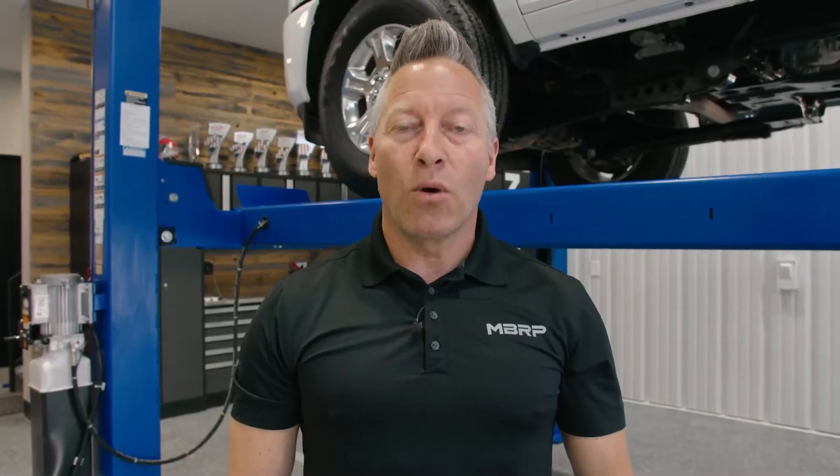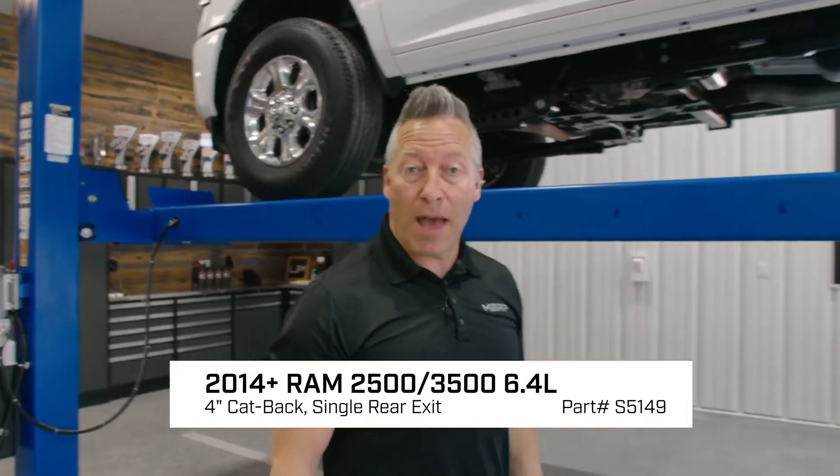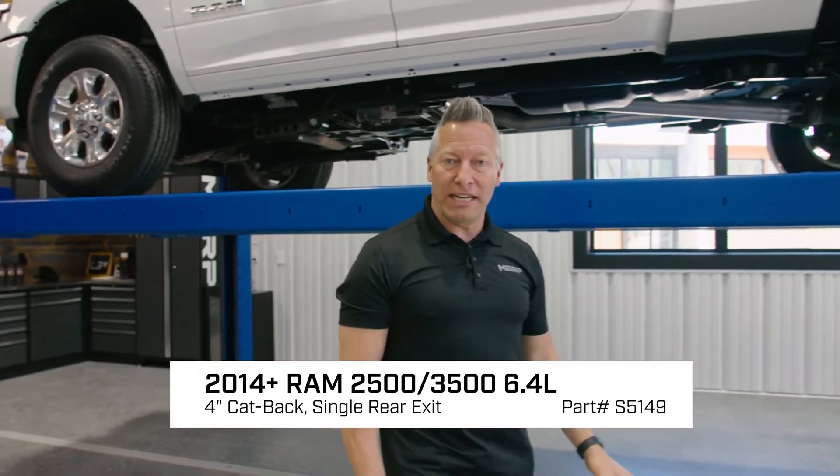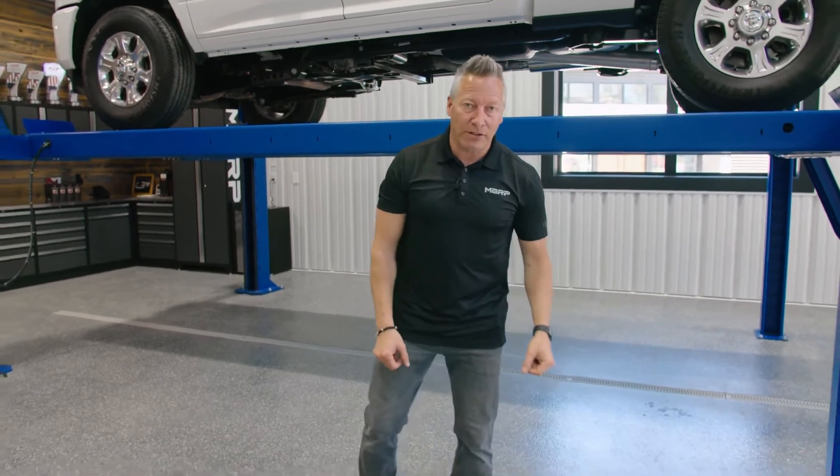Hey guys, Martin Barkey here. Welcome to my garage. Today I've got a 5th gen 6.4 Hemi on the hoist. I want to show you a really neat product offering from MBRP, but first we're going to check out the factory setup.